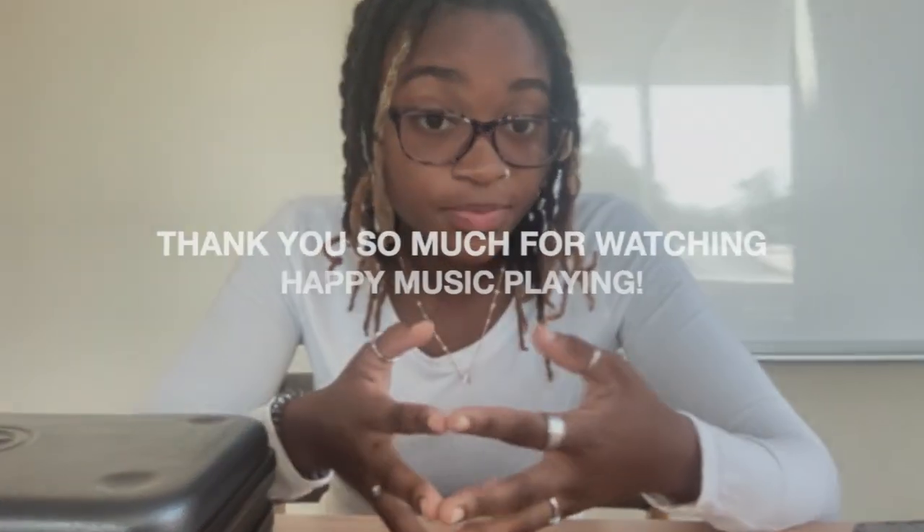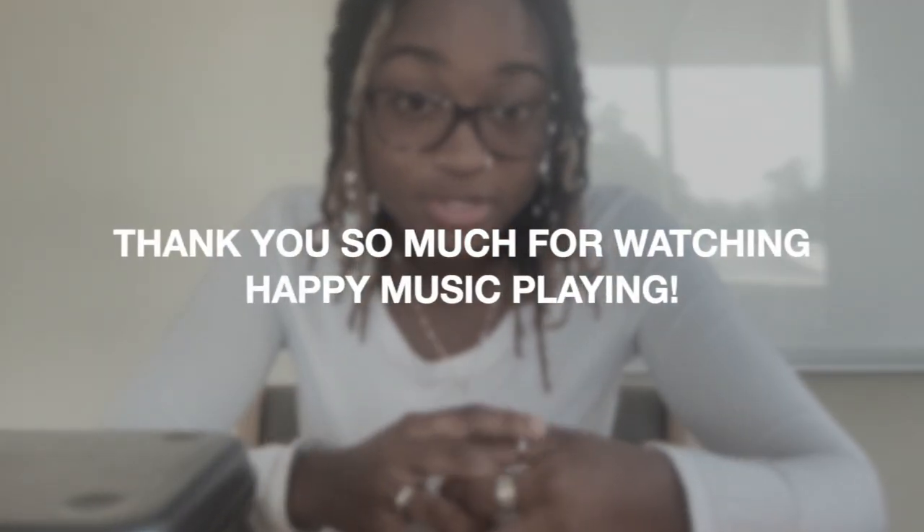Thank you guys for watching. I hope you understood how to put your reed back in its case and how to put a reed on the mouthpiece. Thank you so much for watching. Bye.